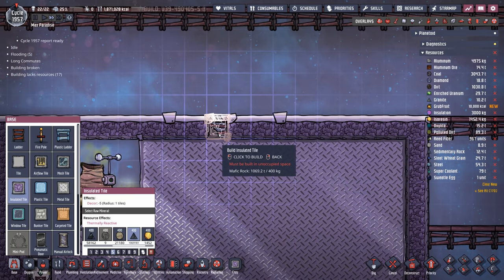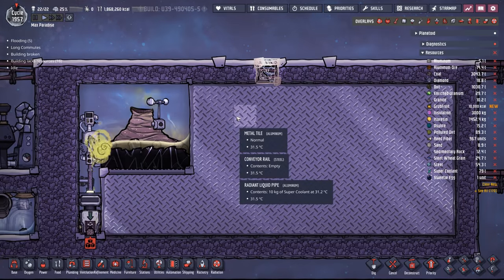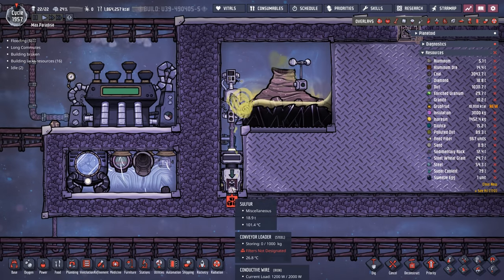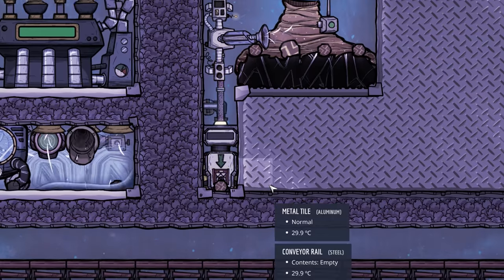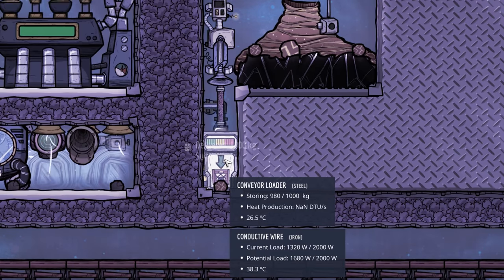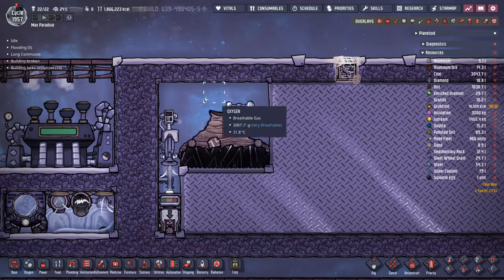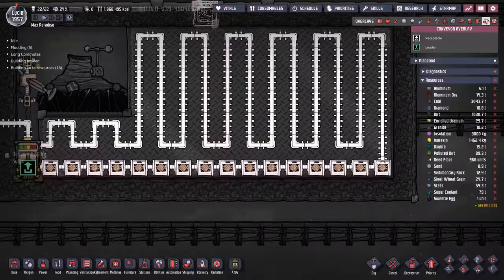Just in the cycle since I turned the thermo aqua tuner on, it's already reduced by five degrees. And here it is - the last piece. We'll call that the keystone. Already in only just a couple of cycles, we're already down to about 31 degrees for these metal tiles, so I think we're okay to start running the sulfur through. To do that, we just select the conveyor loader, go down to miscellaneous, and just like that the auto-sweeper starts picking it up and throwing it in the conveyor loader.